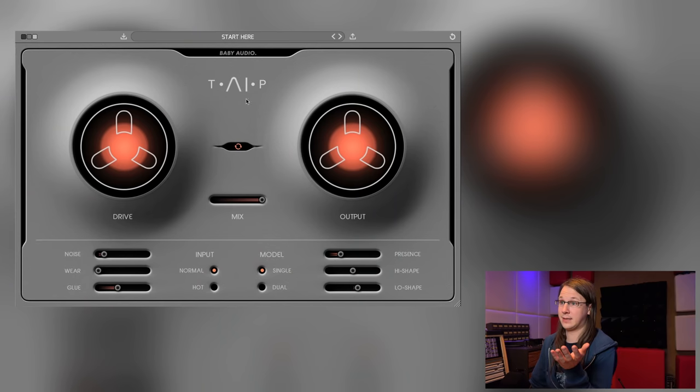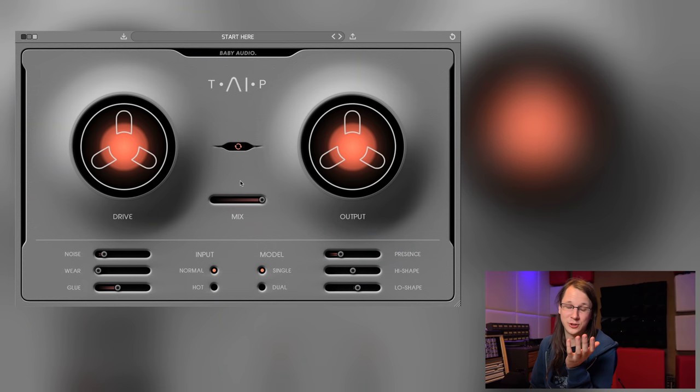Let's take a look at the plugin. It has a tape reel here, a tape reel over here. This is 'Drive' — interesting control. 'Auto Gain' — great, automatic gain compensation, which is just stupid if you do not put it in your plugin. Now let's first try this out on a piano version of Darude, better known as Sandstorm.